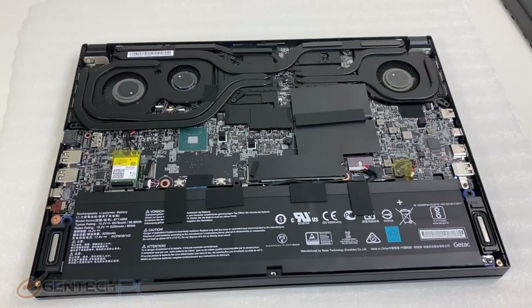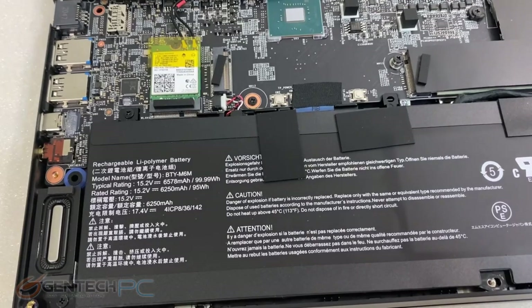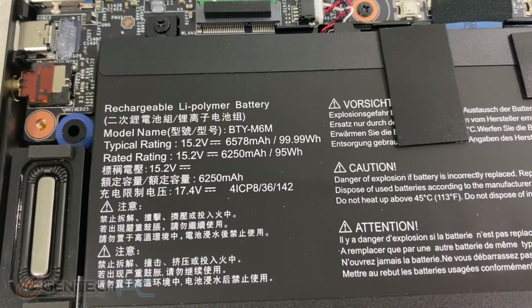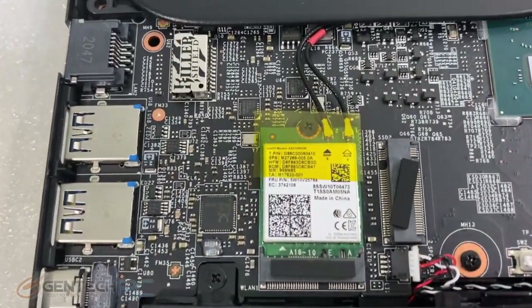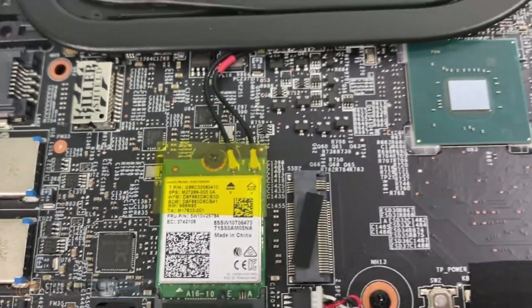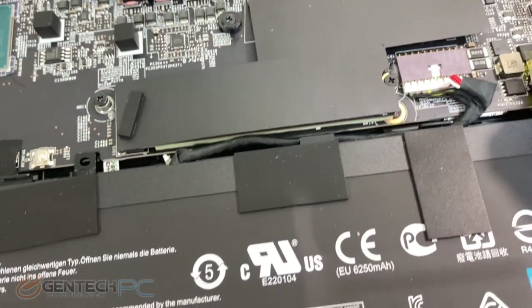What you'll be greeted with is a huge battery that takes up a majority of the space — this is a 6,250 milliamp hour battery. We also have a robust three-fan cooling solution to take care of the CPU and GPU cooling. Throughout the rest of the board you'll find various access cards such as the Intel wireless card, the SSDs, and the RAM slots.